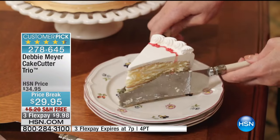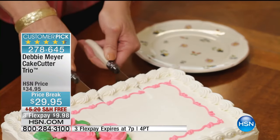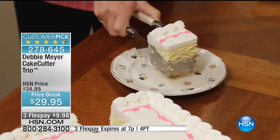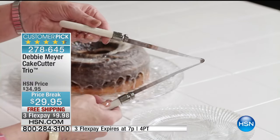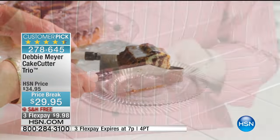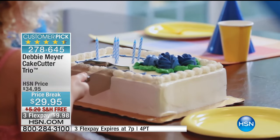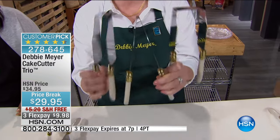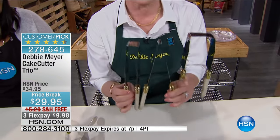It's on sale, but look at the perfect slices you will get every single time. You're getting all three — you don't have to pick. You're going to get my Cake Cutter for round cakes, my Cake Cutter for sheet cakes, and my Cake Cutter for loaf-style cakes. This is the trio. You don't have to choose — you're getting all three.